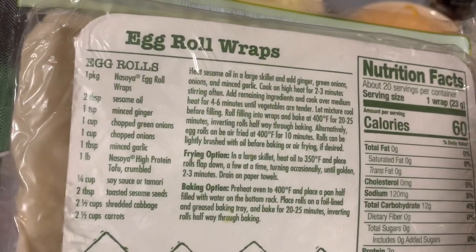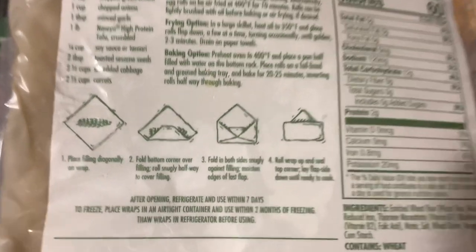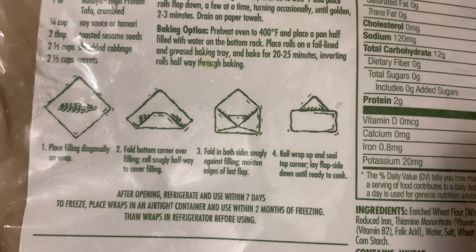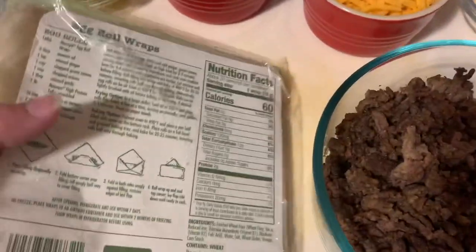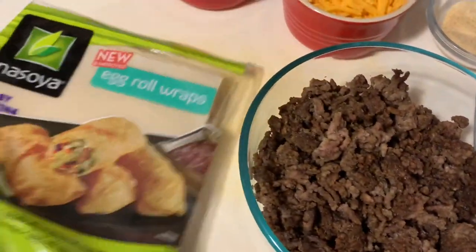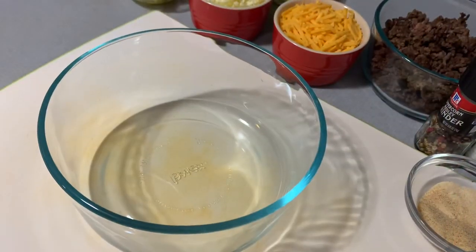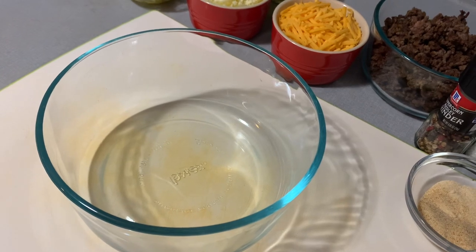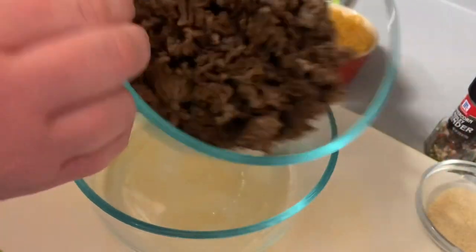We're going to roll them up just like egg rolls, but we're going to make it into cheeseburger egg rolls. So if you like to have onions in yours, or whatever else you like on your cheeseburger, you can add that. So let's combine our ingredients here because we're going to make our stuffing mix for our egg roll.